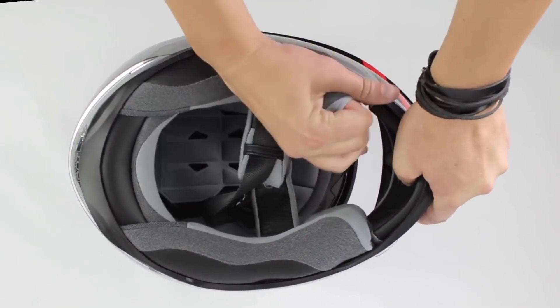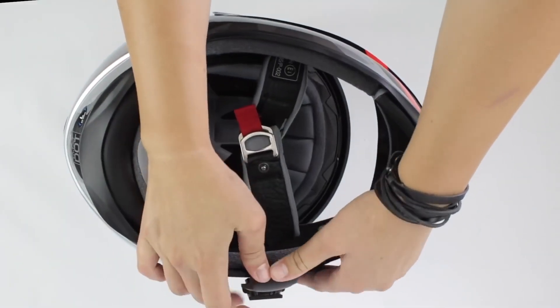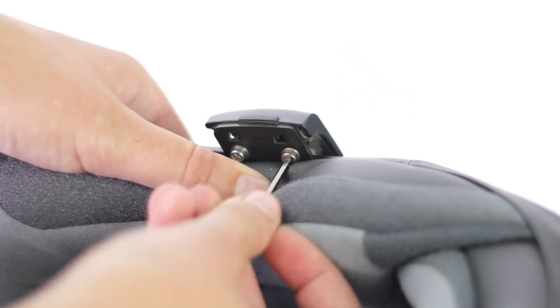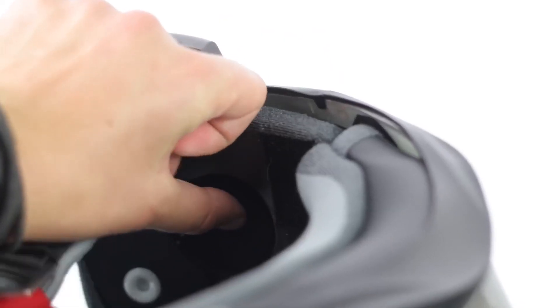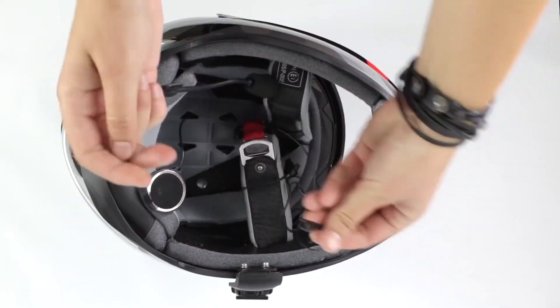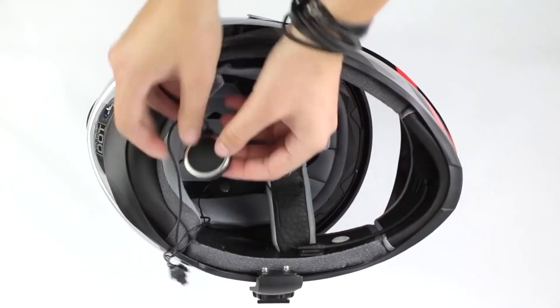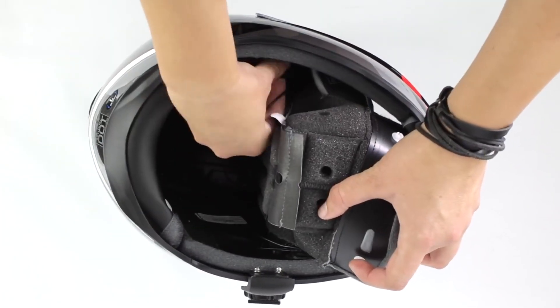Install the 10C Pro as you would another Sena headset. Start by removing the cheek pads. Slide the clamp between the foam and the outside of the helmet, or use the adhesive mount. Tighten the screws. Adhere speaker velcro in the cutouts of your helmet and place the velcro for the microphone. Select one of the microphones — on the boom mic, install the windscreen. Connect your wires and place the microphone on the velcro you've installed.